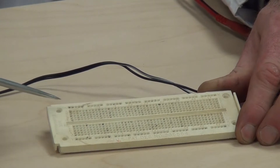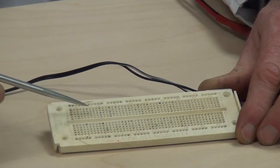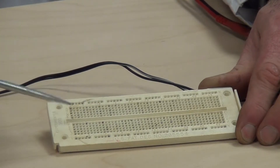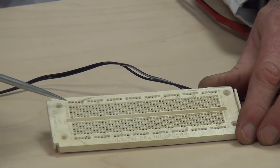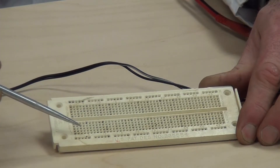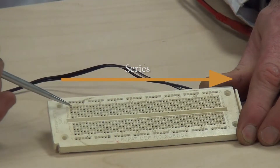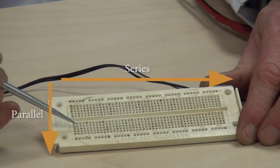Taking a look at a project breadboard — this is something typically used in electronics for laying out circuits, establishing how a circuit is going to function, testing the circuit, testing different components. There are different quadrants on these boards: some connections go in one direction and some in the other. Any time we look at connections going across, we're going to be in series. When we place loads from one quadrant to another, we're actually going to be in parallel.